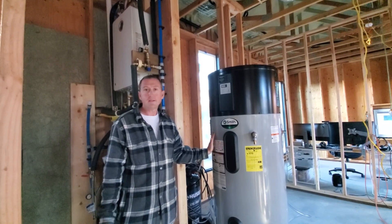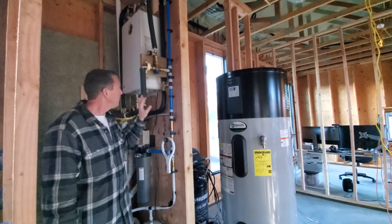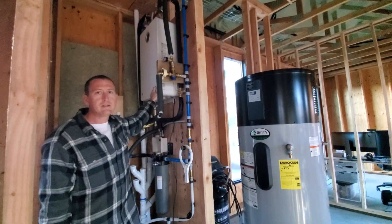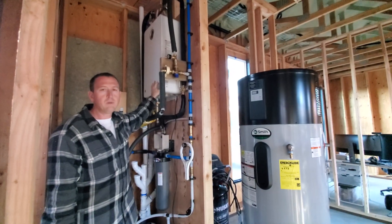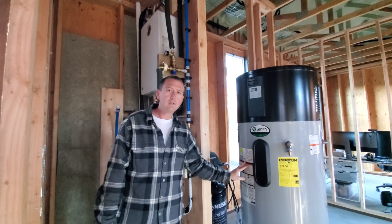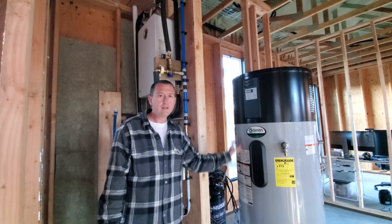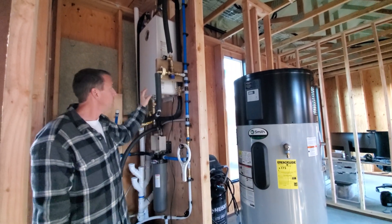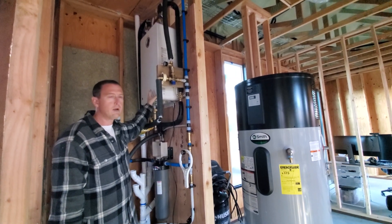Imagine the tank started out at 140 degrees. You've been in the shower for a while because it's so amazing, and the outgoing water temperature is trending down to maybe 100 degrees — not hot enough. The tankless will only use enough gas to heat it up the last couple of degrees needed to maintain the shower temperature. But if the tank keeps getting lower and lower, the tankless will run at its full heating capacity of six or seven gallons per minute.